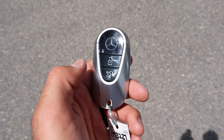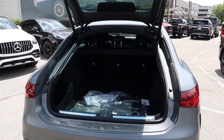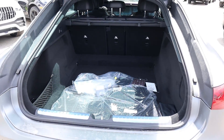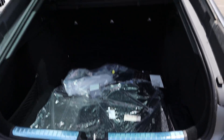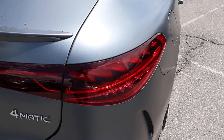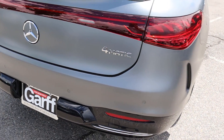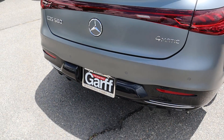Here's our key fob — we have our unlock function, lock function, and the opening for the trunk. It's a normal Mercedes key. Popping into the trunk area, you can see we've got a cargo cover built in from the factory. When it comes to space, this thing is absolutely enormous. You'll notice that it's actually a hatchback, which is interesting. Here are the taillights — I love the design here — and look at the low profile spoiler. The Mercedes logo on the back actually functions as the trunk popper. Parking sensors are at the bottom as well.